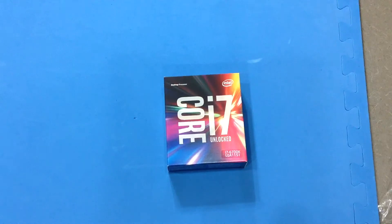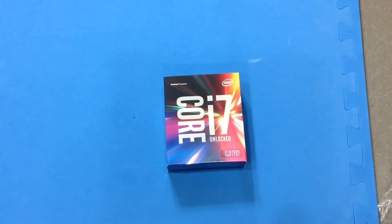This is a quad core processor that supports up to 8 threads — 8 threads of hyper-threading. The 6700K runs at about 4 GHz. It can also run at 4.2 GHz with Intel Turbo Boost technology. That's not overclocking, that's just what it automatically does. It has 8 MB of L3 cache with Intel HD Graphics 530.